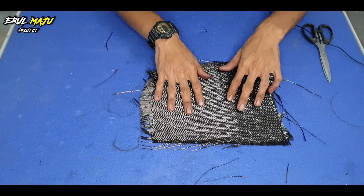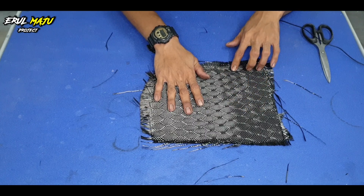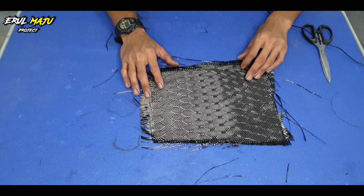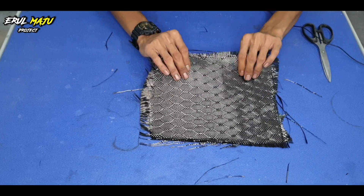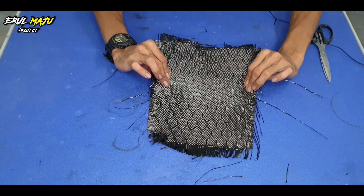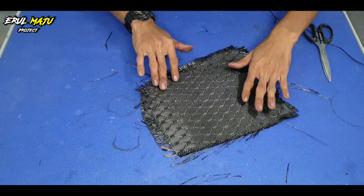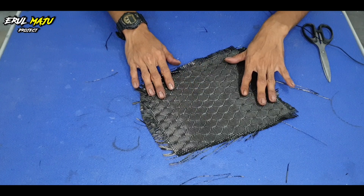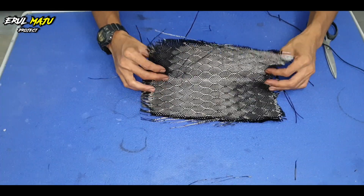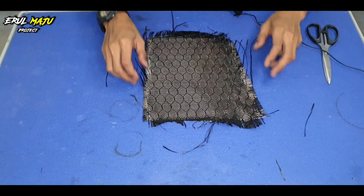Korang kalau yang nak balut honeycomb ni, susah untuk balut dekat tempat-tempat yang berlekuk. Tapi kalau korang dah pandai, dah biasa guna kain honeycomb ni, dah boleh lah. Sebab honeycomb ni, kalau korang tengok, kain dia agak keras — memang keras. Kain dia jahitan dia memang ketat, dia tak sama macam carbon twill. Memang ketat, dia susah nak bergerak sebab dia nak pastikan bentuk honeycomb ni tak lari. Kalau carbon twill tu dia boleh main tarik-tarik.